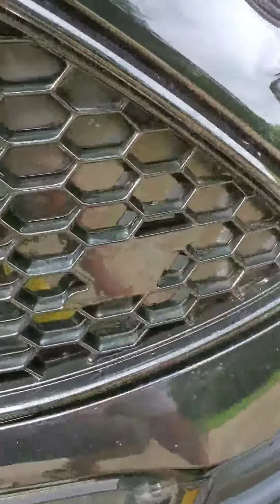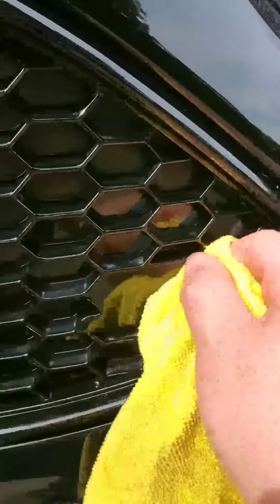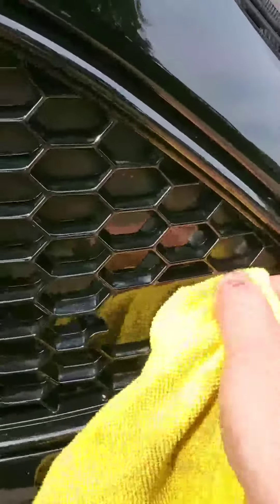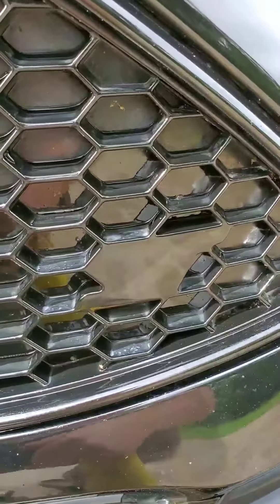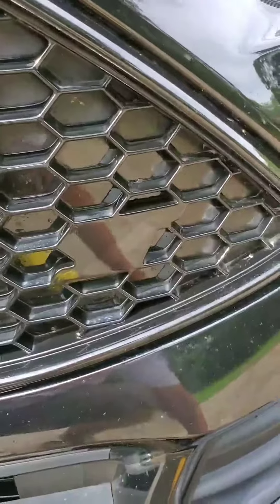If you really wanted to clean it up, you can take a little light rubbing compound and go right over top of where the logo was. So if there's any ghosting of the logo itself, it'll be gone. There it is — finished, ready for the new badge that's going to go on.